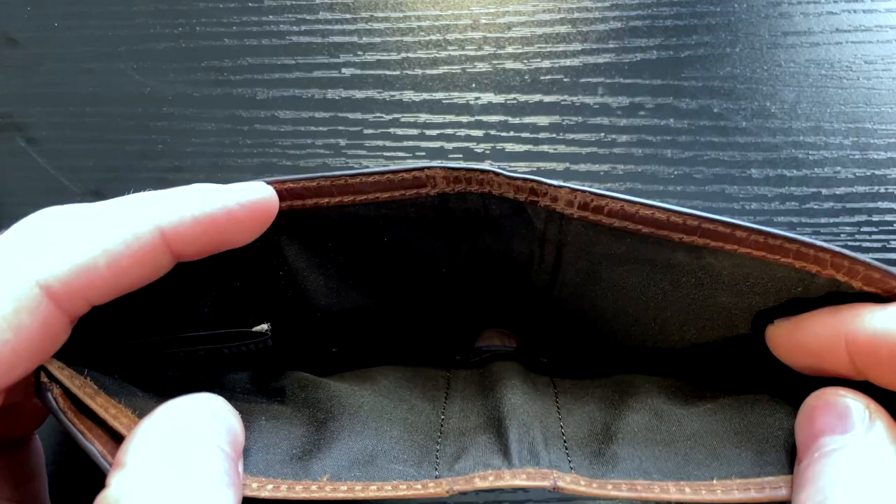There's not a divider between the cash areas — there's only one area — and there's no zipper pockets or anything like that to store change or other things that might be floating around in your pocket.